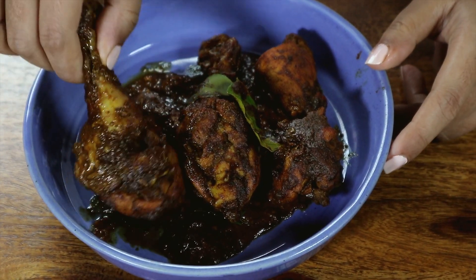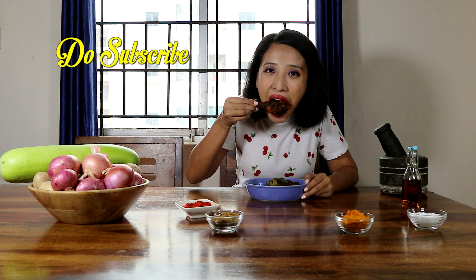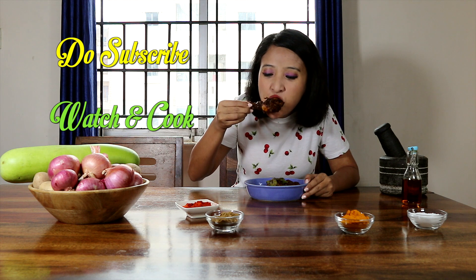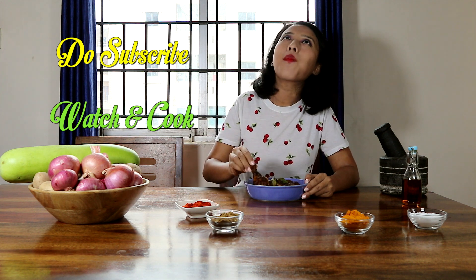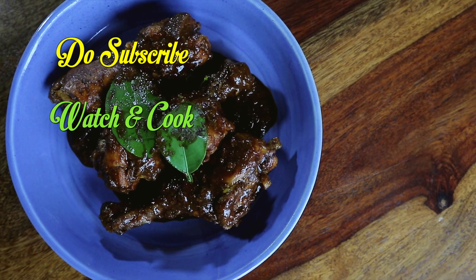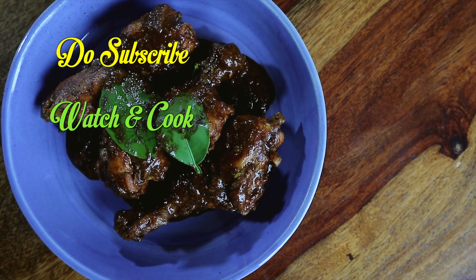I hope you enjoyed watching this recipe. Don't forget to leave your comments, and if you have not yet subscribed, do consider subscribing. Also, please don't forget to click on that little bell notification and never miss an update. We'll see you next time.